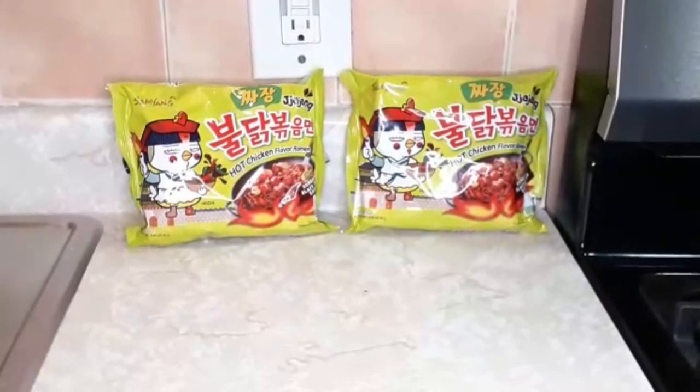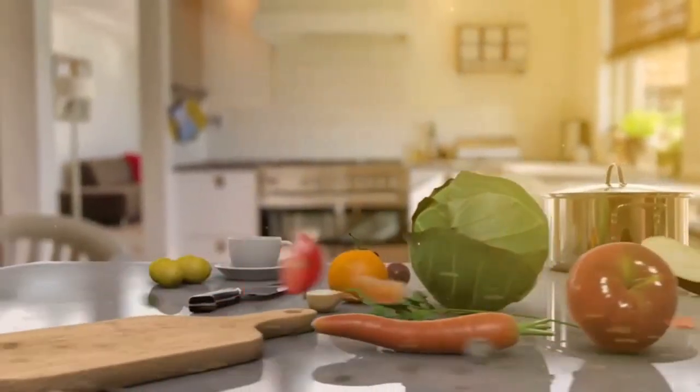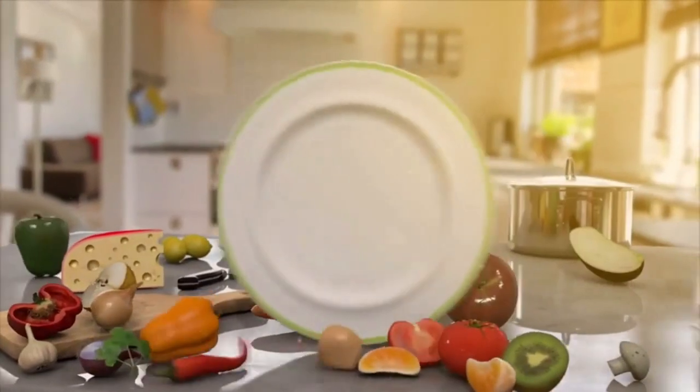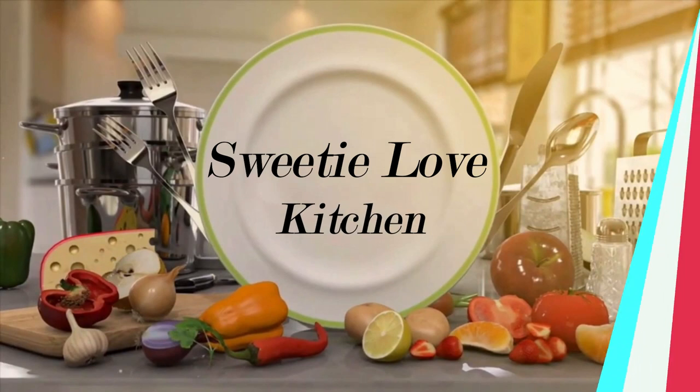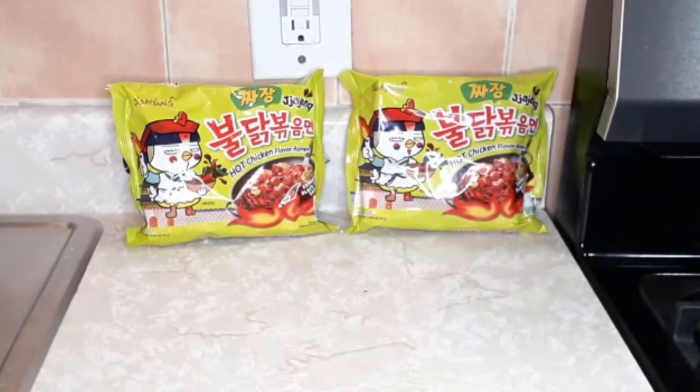Hi sweetie love fans, welcome back to another video! Today I'm doing one of YouTube's favorites — black bean noodles. I always see big YouTubers like Casey, Connection Be, Love Life, Nicole, and Daddy Chuck Chuck eating these spicy hot black bean noodles. So I ordered them off Amazon and they finally came today.